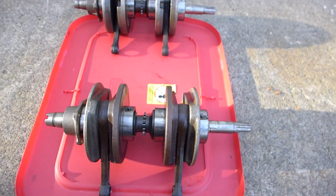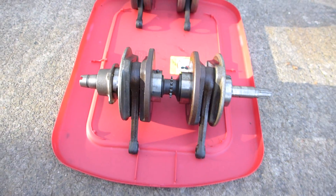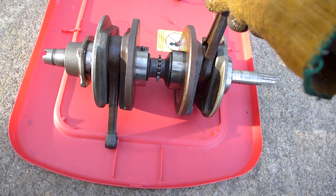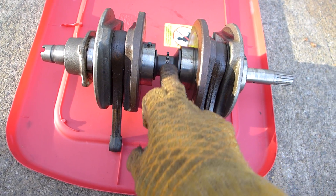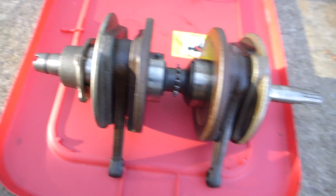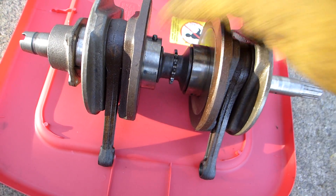I'm just not getting around to it, and I thought maybe somebody else could use one. I've checked all the bearings — I wouldn't have kept these if they were bad. There is no rod play in any direction. These teeth look really good on the camshaft chain. All the bearings spin nice and free, there's no play.